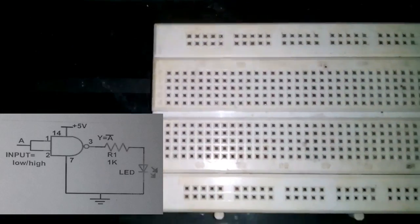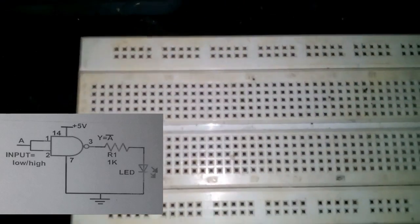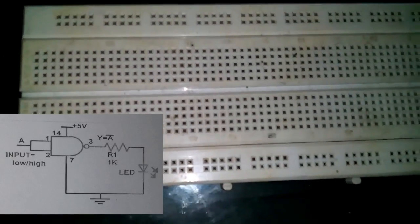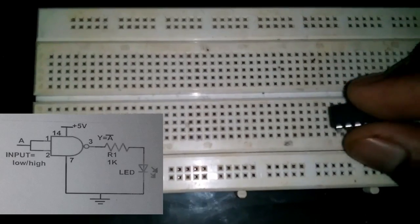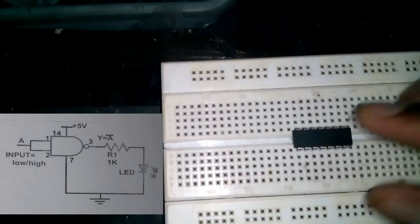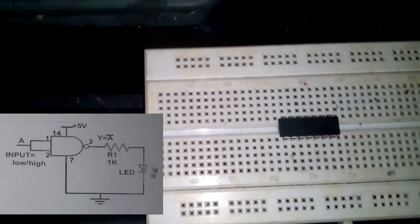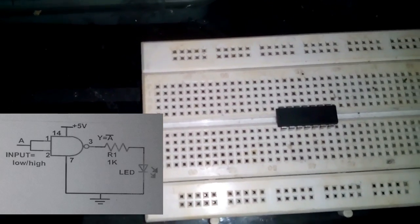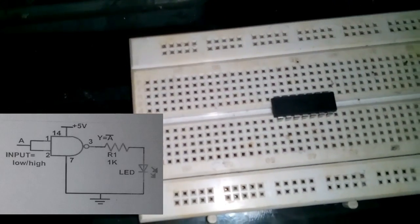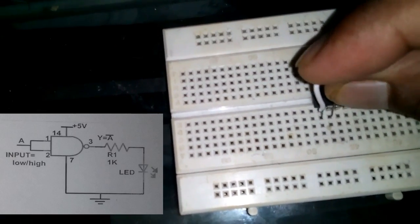On the left screen you can see the circuit diagram about how to make the NOT gate from a NAND gate. I place the IC onto the breadboard like this. If you see here, inputs one and two are connected together.